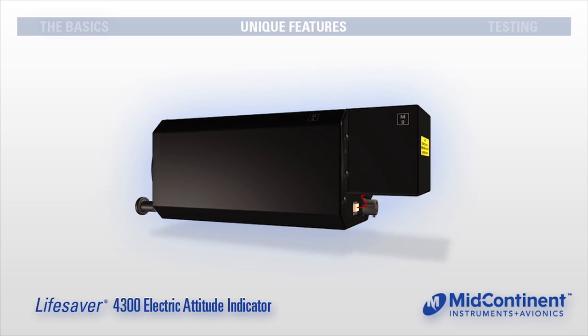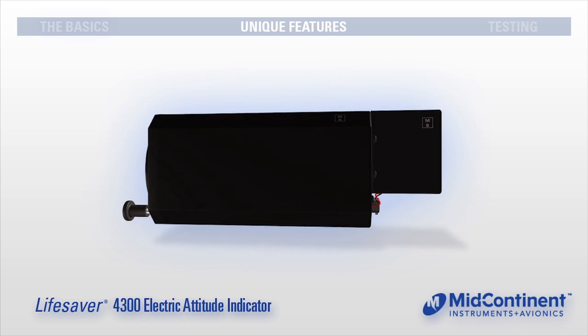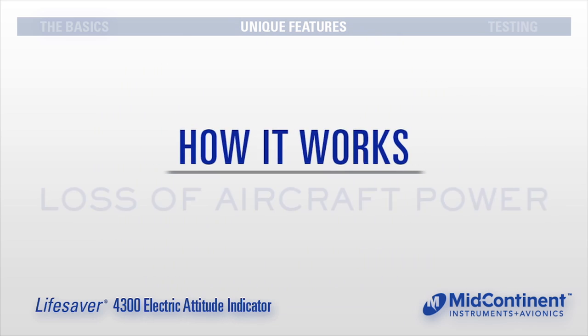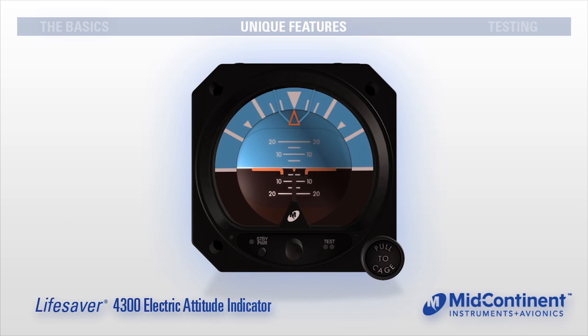By far, the Lifesaver's most impressive feature is its innovative self-contained battery backup with internal emergency lighting and built-in annunciation. In the event of aircraft power loss or interruption, the Lifesaver will automatically engage its standby battery and indicate a power loss warning by flashing an amber standby power LED. The pilot must then acknowledge the power loss warning by pressing the standby power button on the face of the instrument within one minute. By doing this, the standby battery will remain engaged and the Lifesaver will continue to provide emergency attitude reference for approximately one hour.